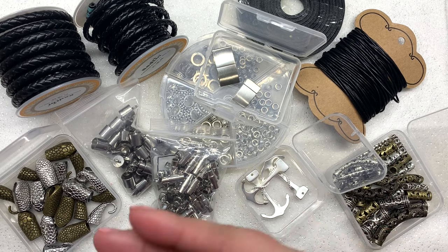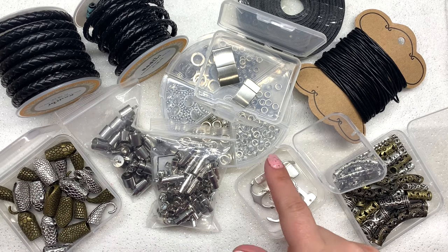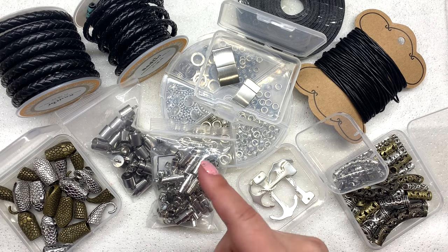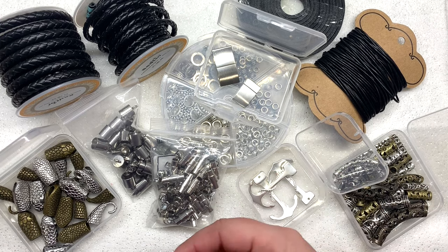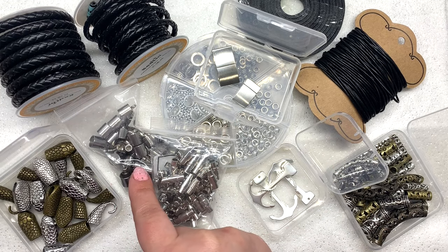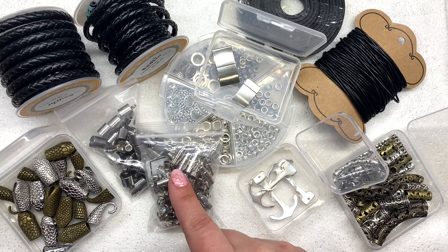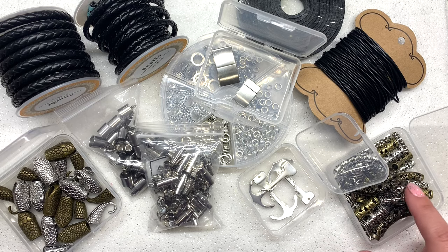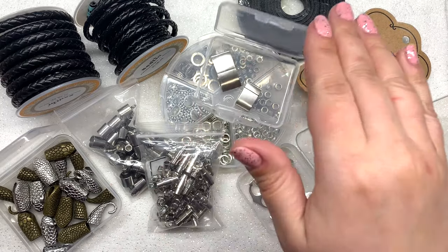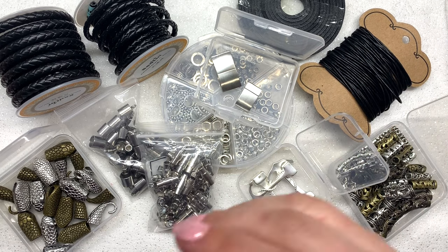In addition to the cord, they also have a variety of masculine style clasps like these snake heads and tails and these anchors. Also some really classy stainless steel magnetic clasps — very minimalistic, simple, and streamlined, great for masculine jewelry — as well as cord ends in varieties of sizes and styles, large hole spacer beads that will fit over various size cord, and also these variety packs of large hole decorative tube beads.